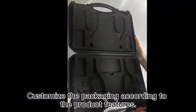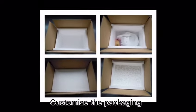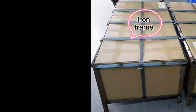For assembled products, we can personalize the foam form to protect them and print your logo on the box if required. Adding a steel frame or crate from the outside is also a common method to ensure safety during transportation.